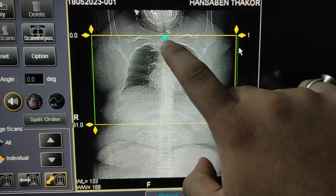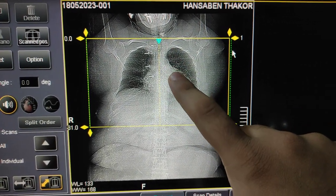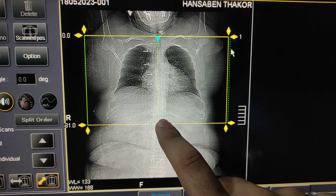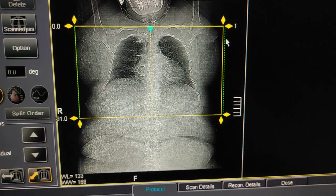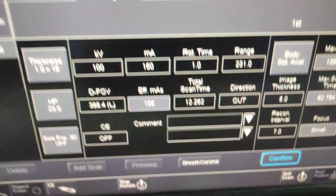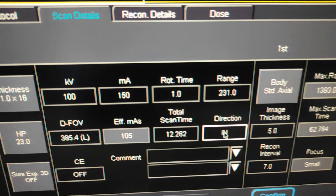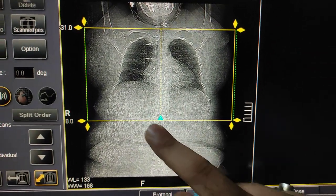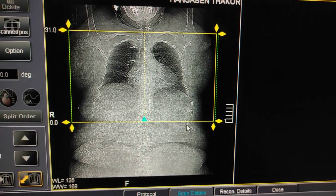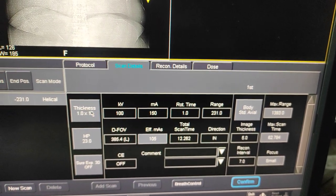See the indication — this small arrow shows the scan is going to start from apex to diaphragm. But this patient is aged and may not hold their breath properly, so I will change the direction. Now the arrow is repositioned, and this is the area you have to cover.